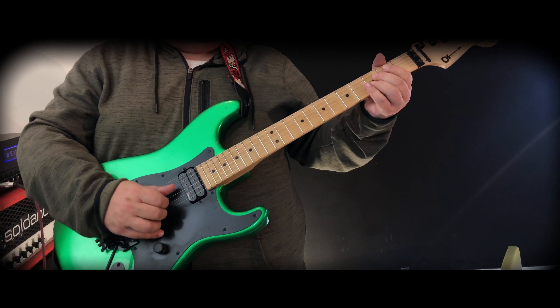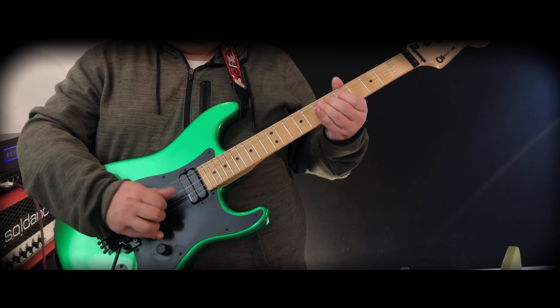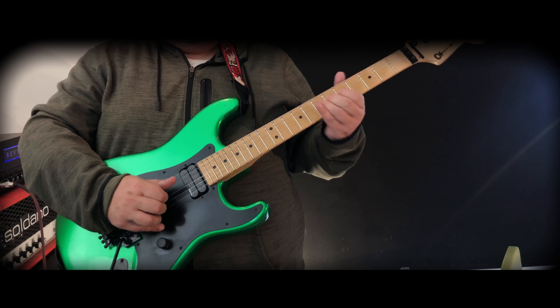If you want a good fuzz that can distort and rock out, check it out. If you just want something fun to play around with, check it out. If you're a David Gilmour fan, check it out. If you want to just make some noise, check it out.